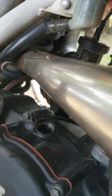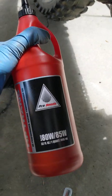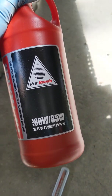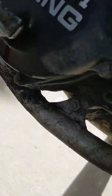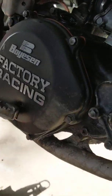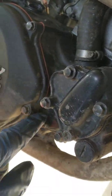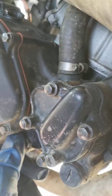Then you pour the oil in. I'm using the Pro Honda SAE 80W/85W. When you put it in, it should tell you this takes 700 cc's, so you should have enough to put it in there. When the oil starts dripping out of here, like I mentioned before, that means it's full — you tighten that up.